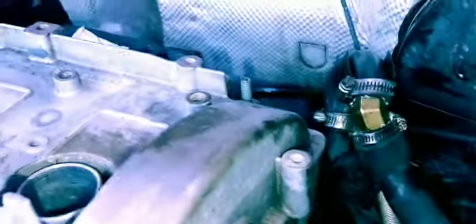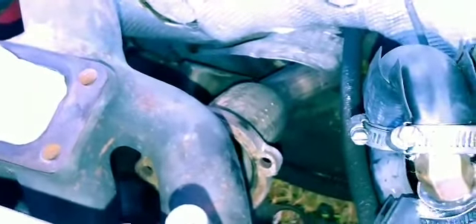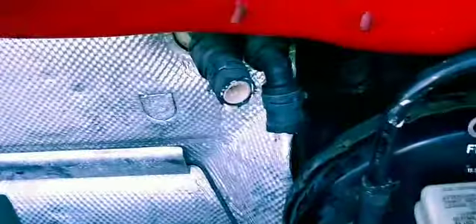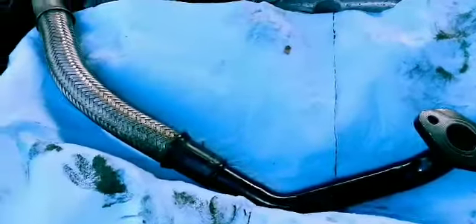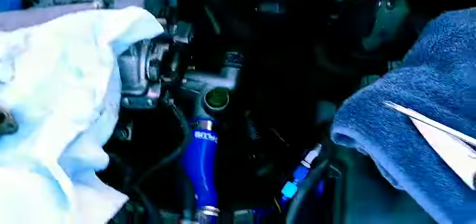Got the old turbo out, everything's good. Got the new manifold on — the T3 Kinetic Motorsports manifold. Still got to get the stock downpipe out of there. I deleted the heater hose, just have it loop through. This is gonna be the drain right here, so I'm gonna have that connected to the oil pan — it'll come up and I'll flare it out and put a hose on it.